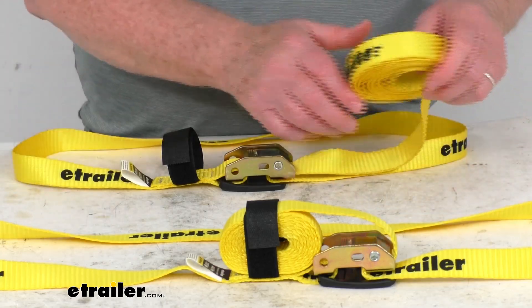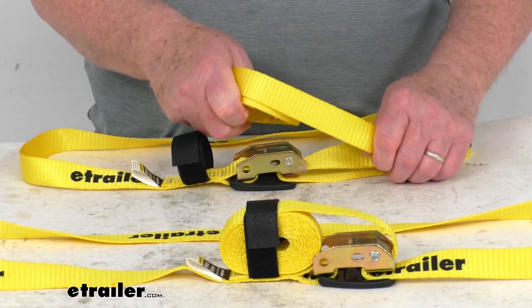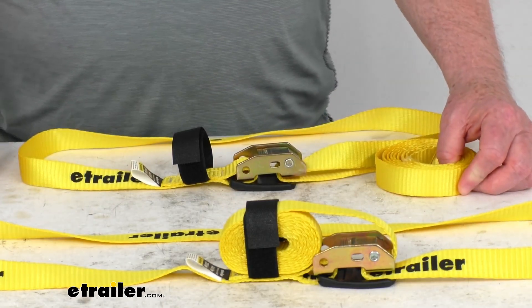Now this webbing is a one-inch wide durable polyester webbing, almost like a seatbelt material. It is abrasion resistant. The whole strap is a bright yellow color, so it makes it easy to see in the day or the night.